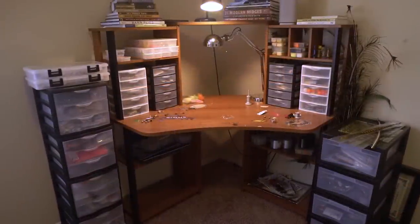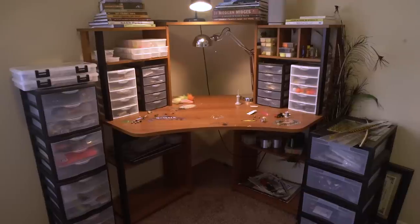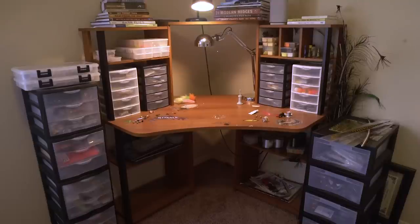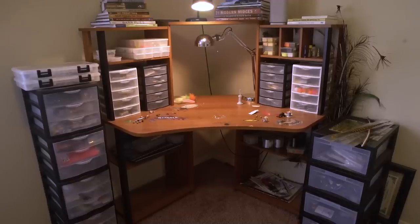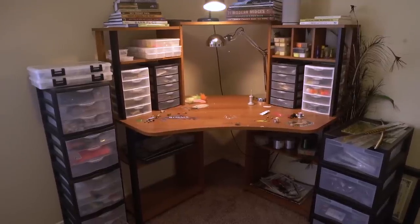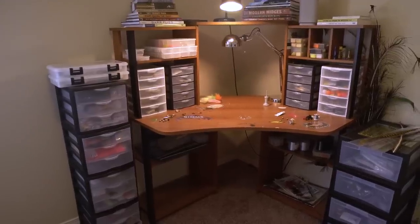This is my basic setup. I like my stuff to be kind of encircled around me versus completely flat. I know some people's benches are flat against the wall with just one wall of stuff, and that's fine, but personally I like to be at arm's length where I can reach anything.